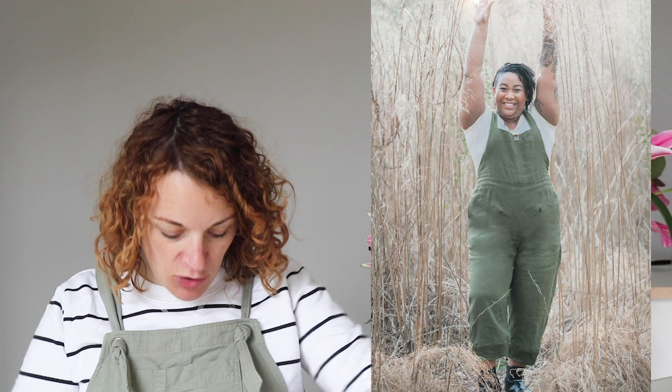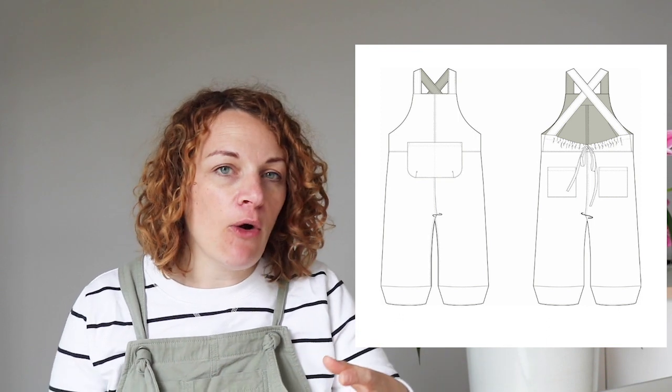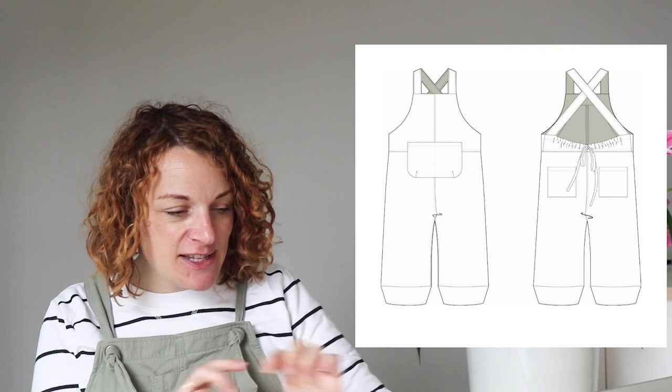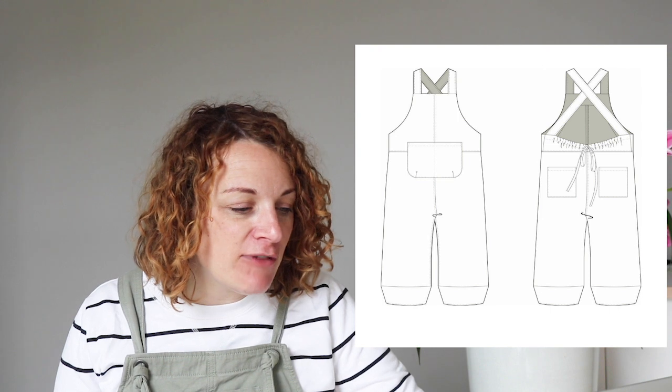At the front they have a kind of classic bib, they've got a seam down the centre front, they've got a big sort of pocket around the waist. Then at the back the straps cross over, but the interesting thing is it's got this gathered panel between each strap so you can pull it as tight as you like or have it as loose as you like. I quite like the idea that you could wear these and basically have a large meal and expand them as you eat. They've also got an interesting little seam around the bottom where it kind of pulls them in.